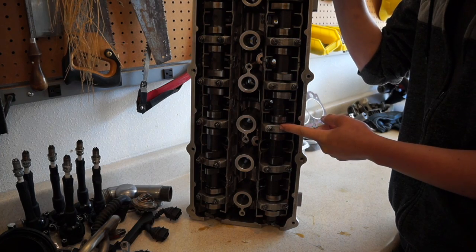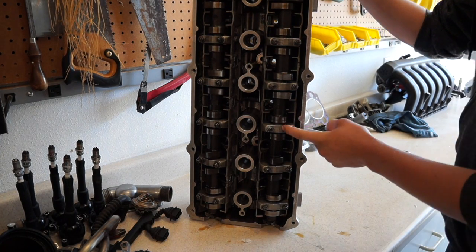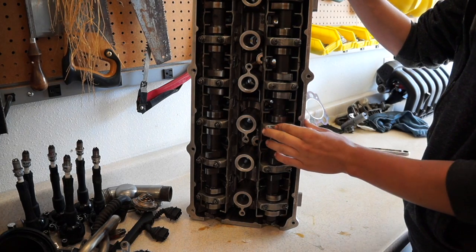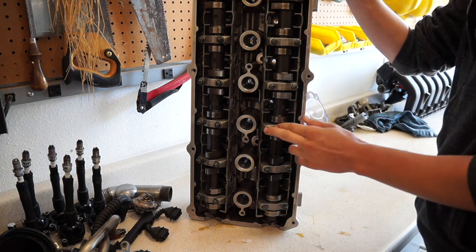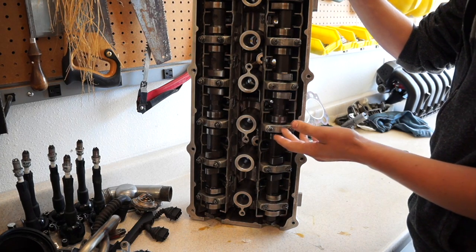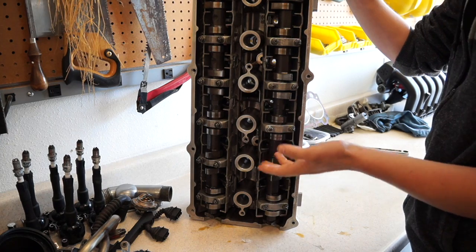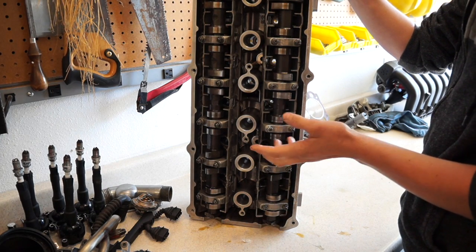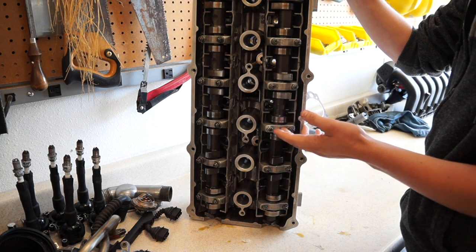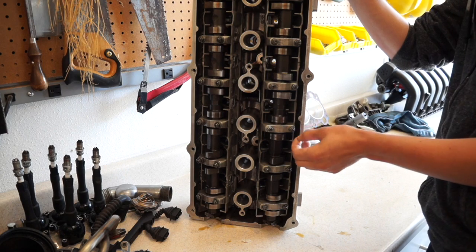Today we are going to be pulling camshafts out of this S52 cylinder head. The machine shop I was going to take the cylinder head to has requested that I pull the cams off before they work on it. They said either I could do it or they could do it. I prefer to do it myself — they don't have to charge me labor, and I can be more cautious since there's a chance they might break it.